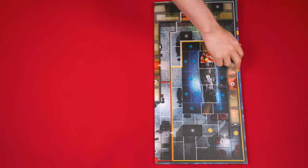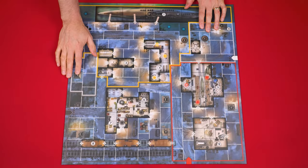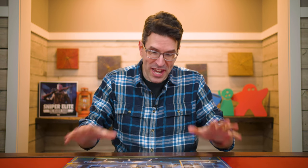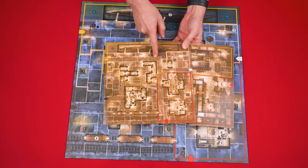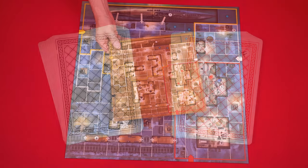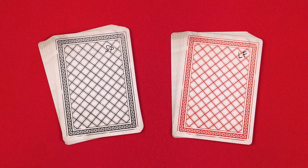To set up, put the double-sided game board in the center of the play area with the map you want to play on face up. For your first game, they recommend using the side that shows the launch facility. One person will play an allied forces sniper, taking on all the other players who will assume the role of German defenders protecting a key war site. The lone player is referred to as the sniper and any other players as the defenders. The sniper collects the smaller board showing the same image as the map chosen, returning the other to the box. They find the two decks — SP stands for submarine pens and LF is for launch facility — taking the one matching the map they're using.